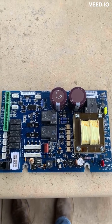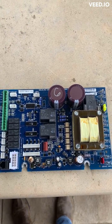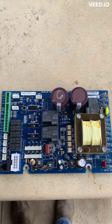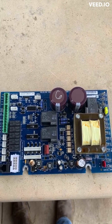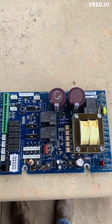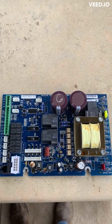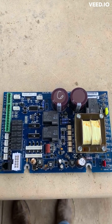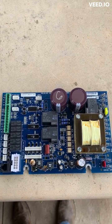I found a guy online — his website is haywardboardrepair.com — who repairs these boards. I read the reviews on his website and on eBay and they look pretty positive, so I'm going to send the board off to him. I've really nothing to lose at this point; if he can't fix it, I'll have to buy a new one, but we'll give it a shot.